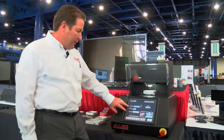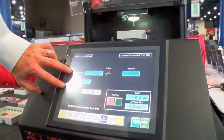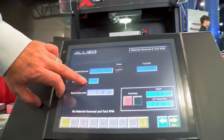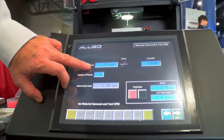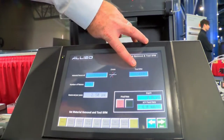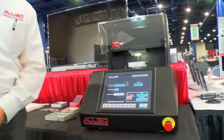For material removal inputs, you can select the Z depth here, along with the number of passes — which is essentially the number of increments throughout the total removal — and the removal per pass is displayed here. Tool RPM is also displayed on this particular screen.